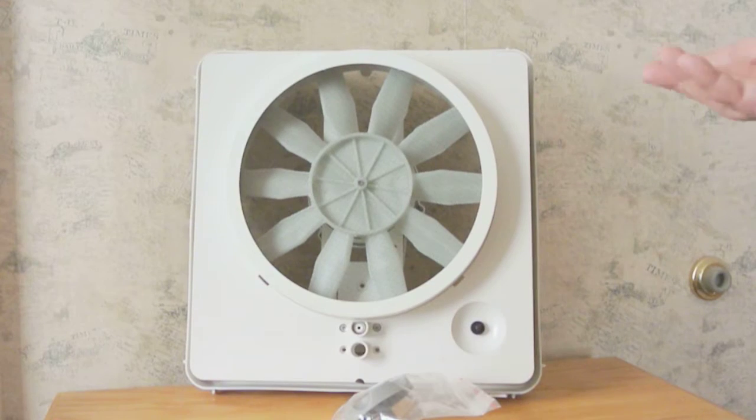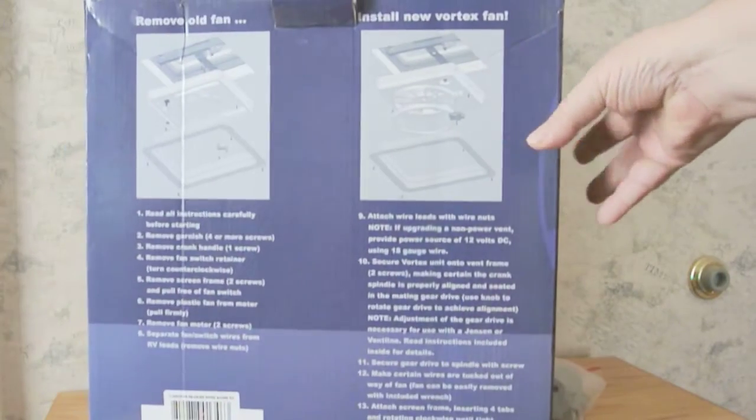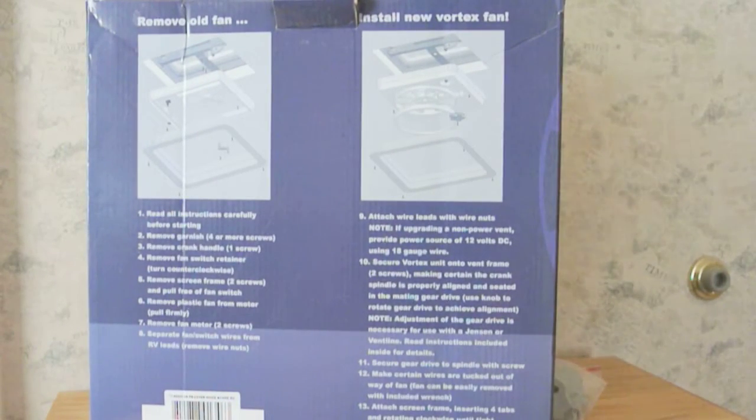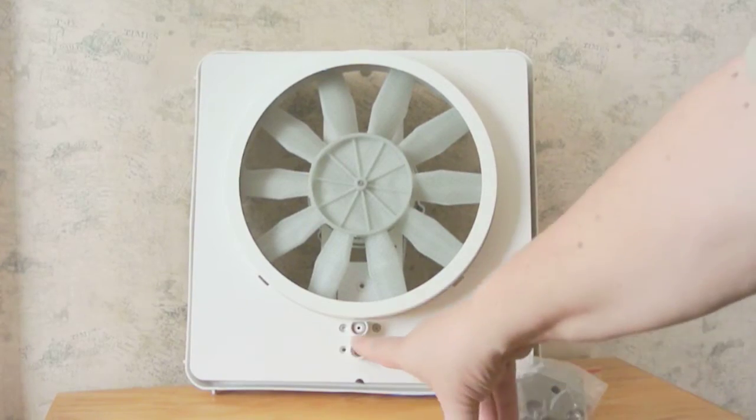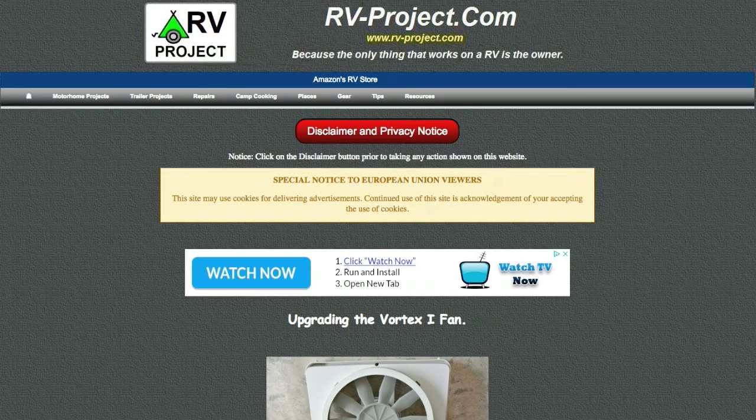In the box you get the fan itself and a bag of parts. This is the second Ventline fan I bought that did not come with instructions. There are instructions on the back but they're not complete — mainly it does not show you how to use the adapter. On my website, as you may know from my other projects, I have a project webpage which includes how to use the adapter and more information.